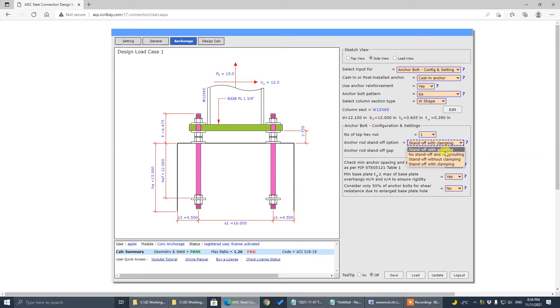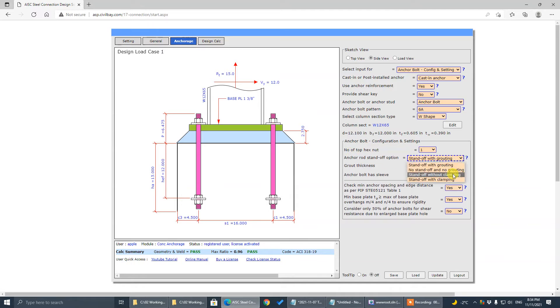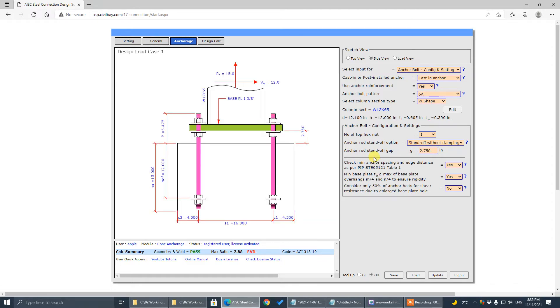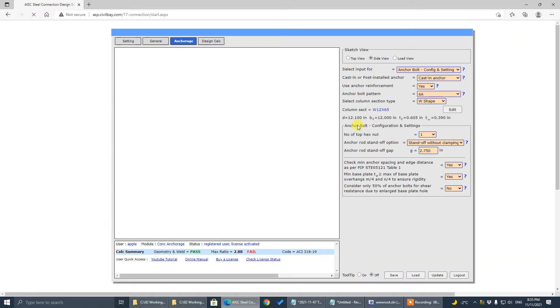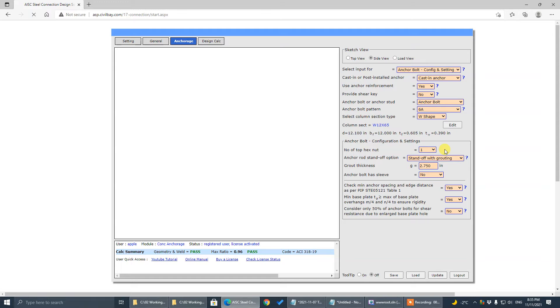I think that should be fine. For the standoff options, if you want to do the base plate design — that's just a side note — the ideal way is to model the base plate as a finite element mesh using other programs like SAP 2000, STAAD.Pro, or RISA to do the finite element analysis. That's the best way to do it. But I believe most users come here for anchor bolt design, so standoff options should be fine. If you go for grouting options, you will get both anchor bolt and base plate design.